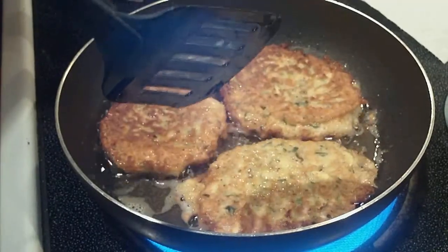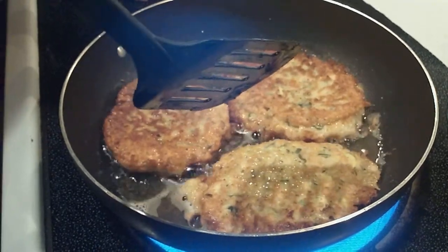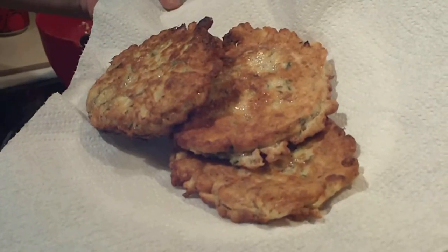That smells good. You can smell that zucchini in there and the lemon and everything. Can't wait to try these out. That looks good guys. Gotta try these out.